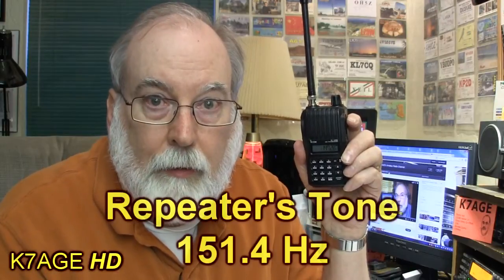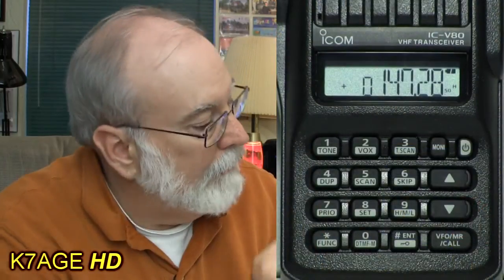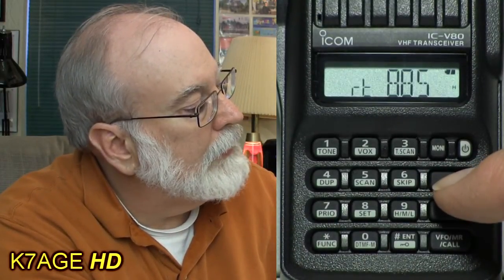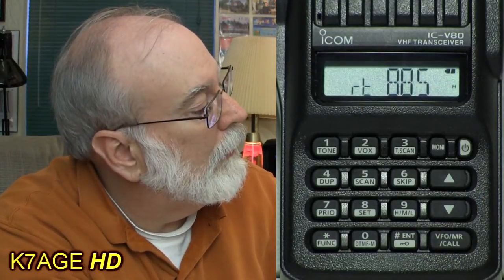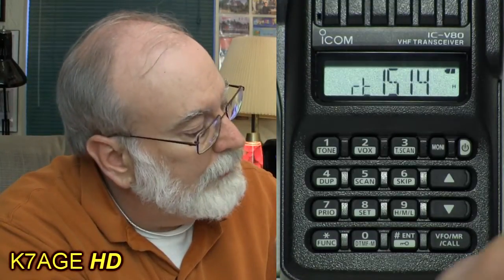Now we're ready to set the tone. There are two things needed: the tone frequency and then enabling the tone itself. To set the tone frequency, I go Function > Set and use the up-down arrows until I see RT. Then I use the knob to select my tone — the tone needed for this repeater is 151.4. I use the knob to select that and press the Enter key to store it into the radio.